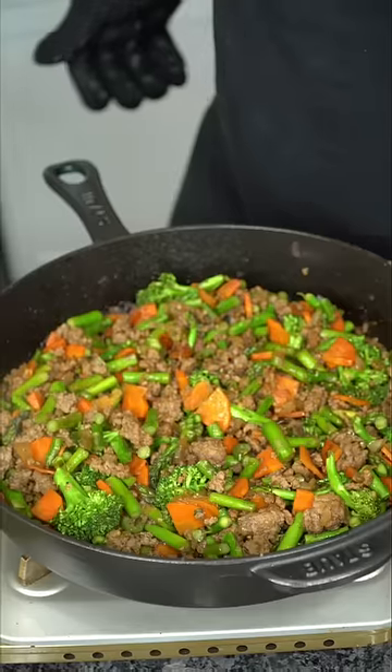Let me give you the insight. This is a one-pot beef and vegetable dish. It's cheap, easy, and extremely healthy. And if I could do it, you could do it, baby. Because I don't know if I'm hungry or I'm just fat.